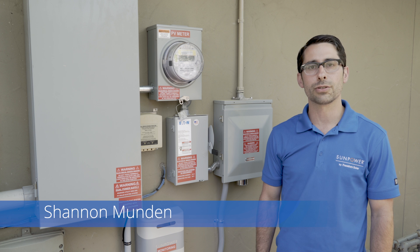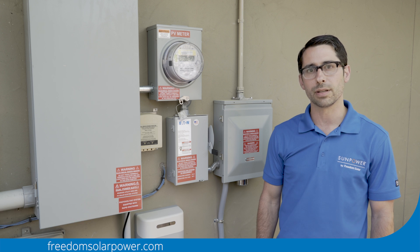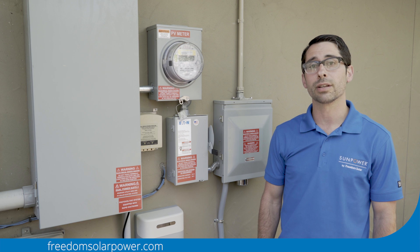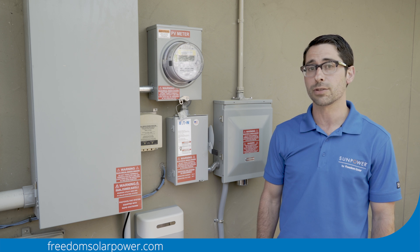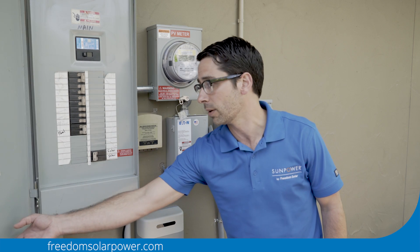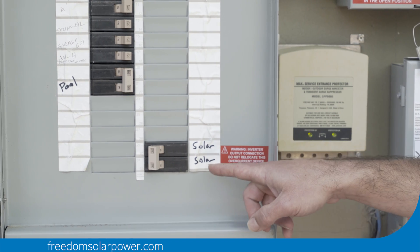Hey guys, I'm Shannon and I'm here to show you how to turn on your AC PV solar system today. The first thing you're going to want to do is check the interconnection breaker in your main distribution panel. This is usually the largest panel on your wall and it should just be one breaker that was left in the on position by the crew.